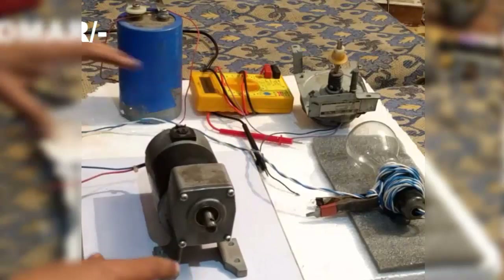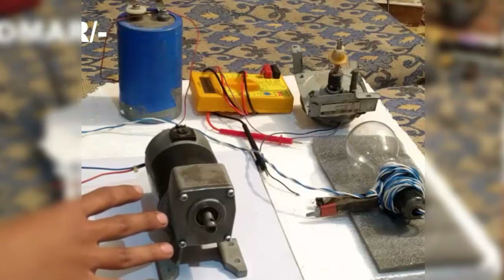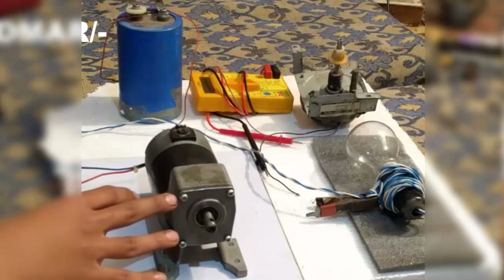One important thing about this is that it is a low current but really high voltage generator, and the generatable voltage from this DC motor is around 300 volts.